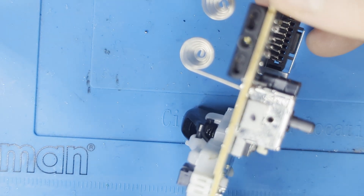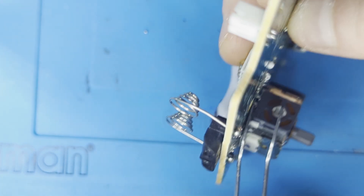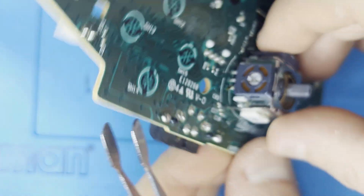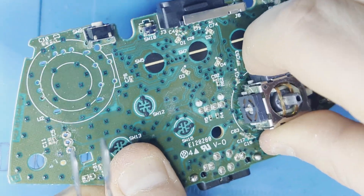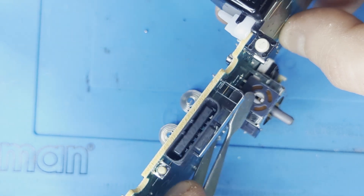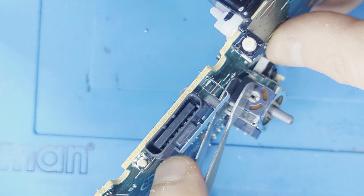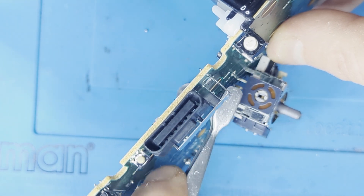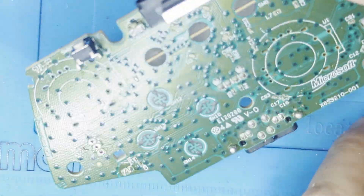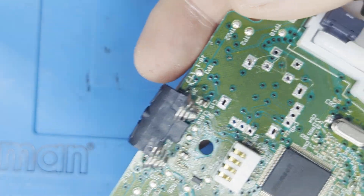If you've done everything successfully up to this point, you should be able to take off the desoldered joysticks. Be sure to take your time and not to use too much force. Also, make sure all the holes are empty and have no solder.